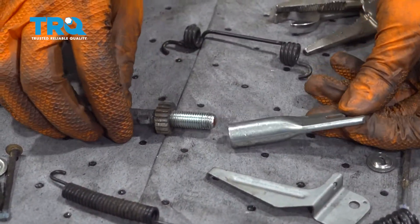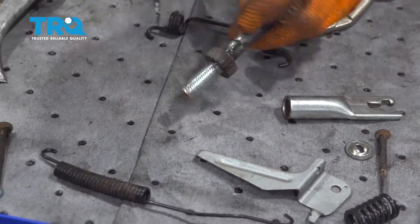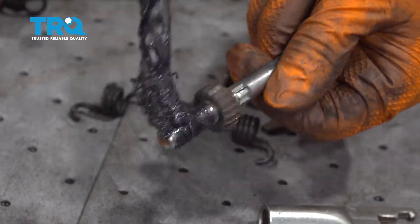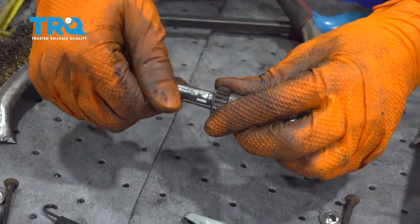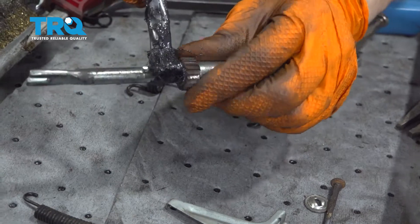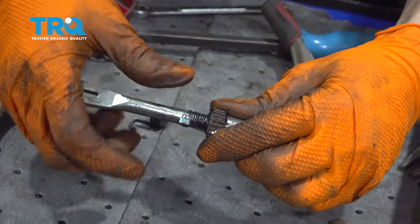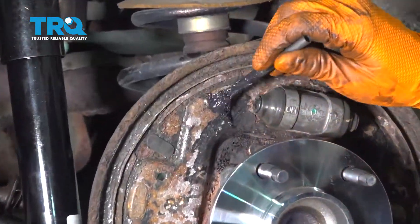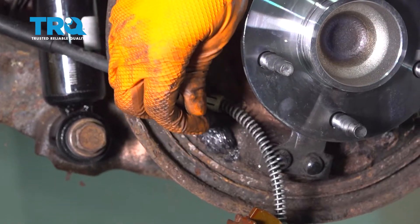Before I install the adjuster, I want to clean it and lubricate it. This one's already basically brand new looking, so I'll just grease it up so it doesn't rust and operates smoothly. Put a little bit of grease on the threads and adjust it to work the grease in. Add some grease on the other end — you don't need a whole lot, just enough to cover the threads. Then grease up the backing plate on the three raised areas where the shoes sit to help them slide smoothly and quietly.